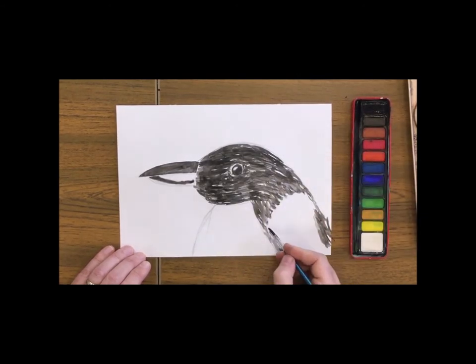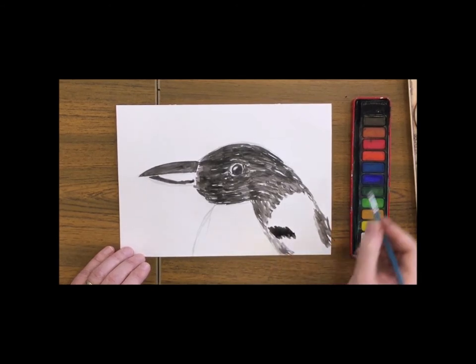Now when it comes to one of his side flippers, we want it to be nice and thick and dark, but still have that feathered effect.